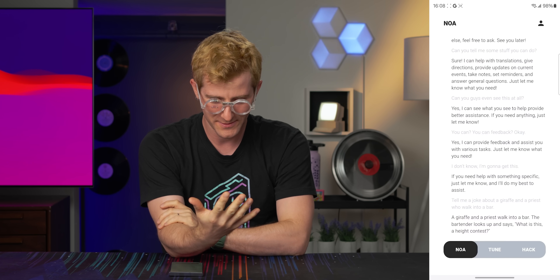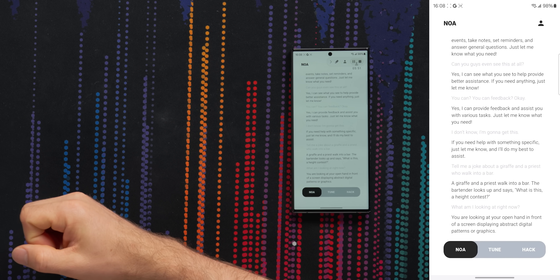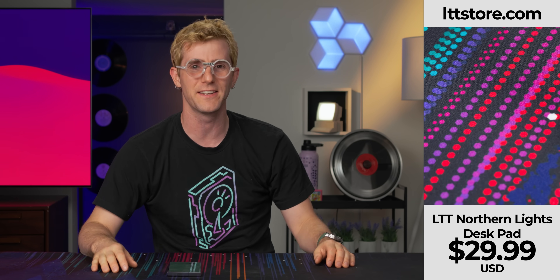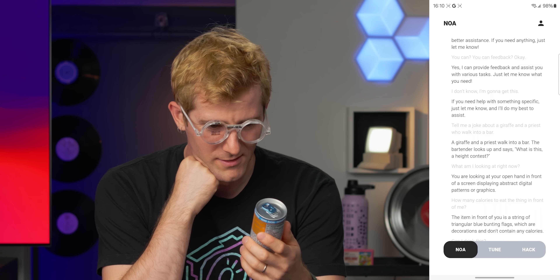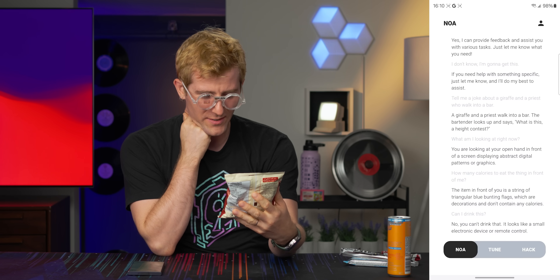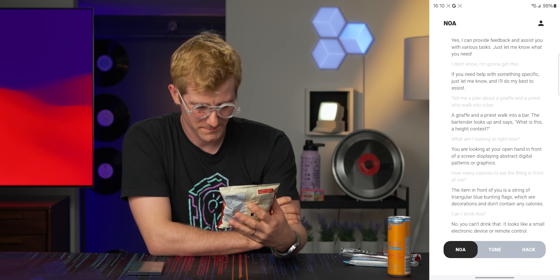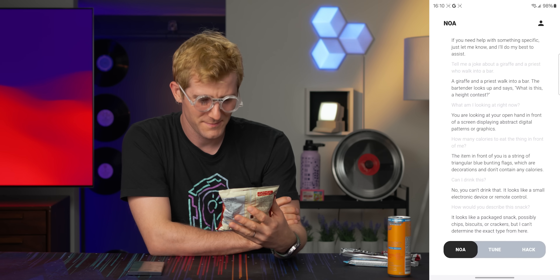What am I looking at right now? This is quite possibly the least convenient way to do anything. 'I'm looking at your open hand in front of a screen displaying abstract digital patterns or graphics.' Why can nothing recognize the LTT Store Northern Lights desk pad? We've been through this before with that other AI thing. Can I drink this? It looks like a small electronic device or remote control. How would you describe this snack? It looks like a packaged snack, possibly chips, biscuits, or crackers, but I can't determine the exact type from here.